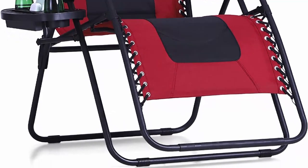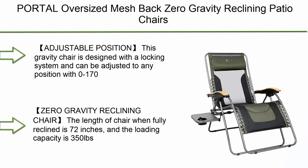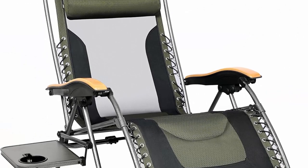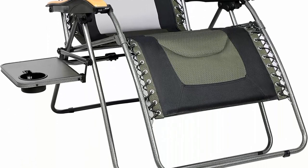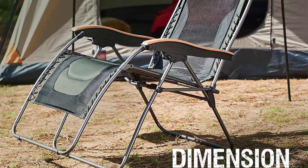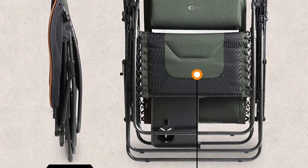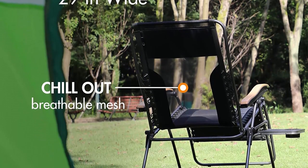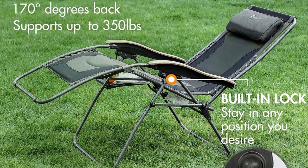Top 7: Portel oversized mesh back zero gravity reclining patio chairs, XL padded seat, folding patio lounge chair with adjustable pillow and cup holder for poolside, backyard, and lawn. Supports 350 lbs, in dark green. This gravity chair features a locking system and can be adjusted to any position from 0 to 170 degrees. The chair length when fully reclined is 72 inches, and the loading capacity is 350 lbs, making it large enough for big and tall people.